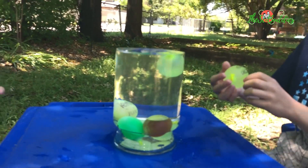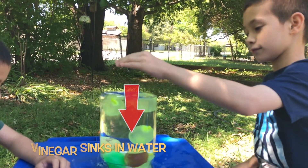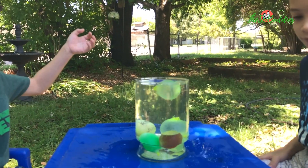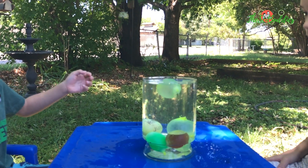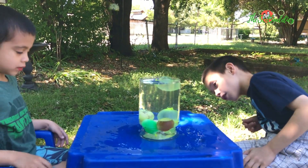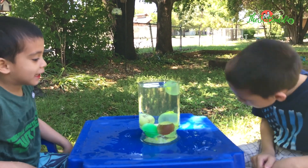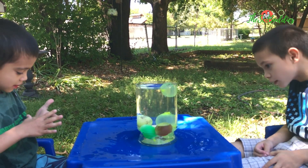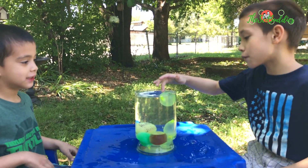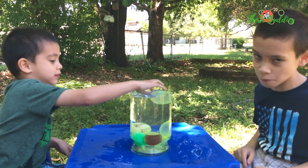Now you have isopropyl alcohol and vinegar. The vinegar sank. Lemon juice. The honey sank. The dish soap sank. The salt water sank. The isopropyl alcohol floated. And the water was in the middle, although Daniel popped it.